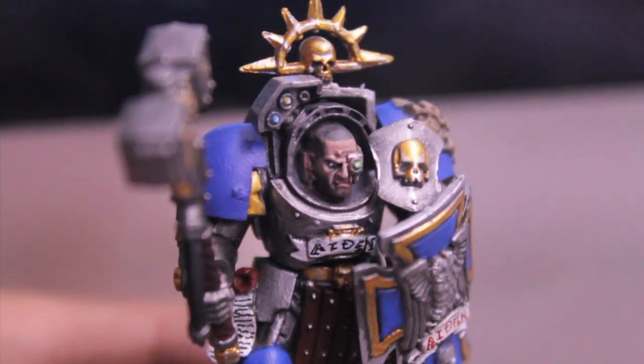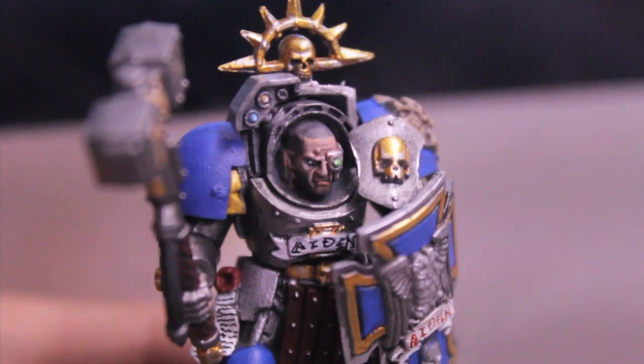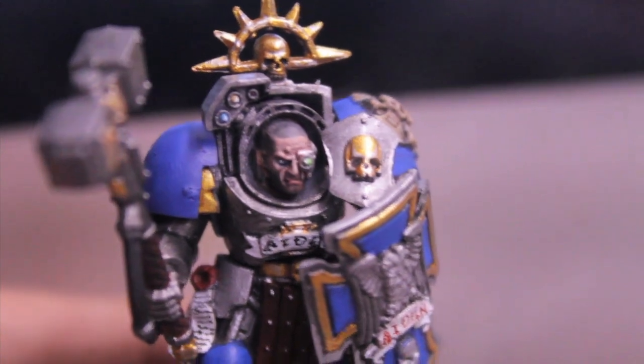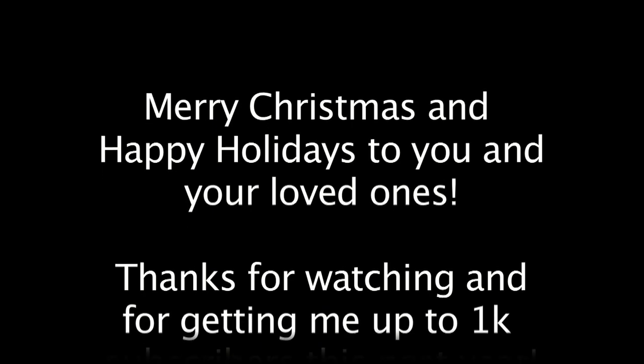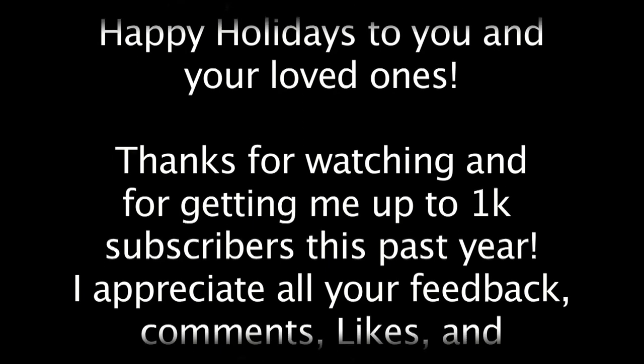I'm really happy with that. Thanks for watching and thanks for suggesting things. Hopefully if I have time, I'll be able to get to more projects and suggestions that you guys have out there. Thanks again for watching. Hope you have a very Merry Christmas, Happy Holidays — I hope you have a safe holiday with you and your family and your loved ones. We'll see you in the next video. Bye.